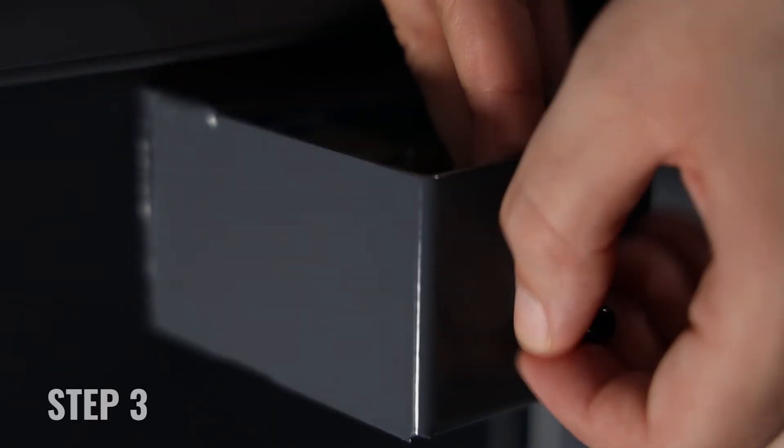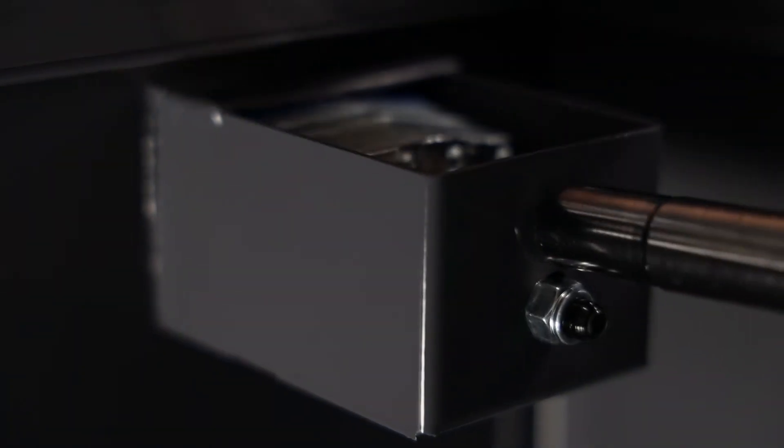Step 3: Secure the U-bolt with two lock nuts. Repeat the process for the other lock, if applicable.